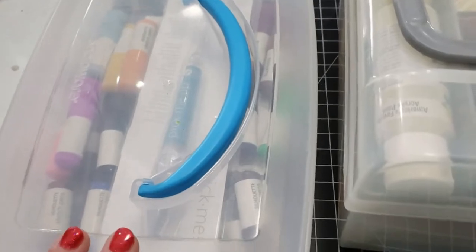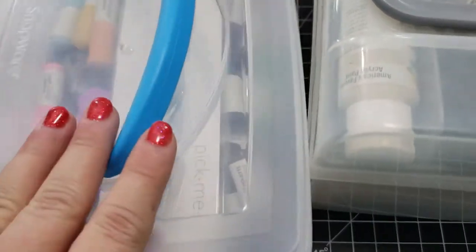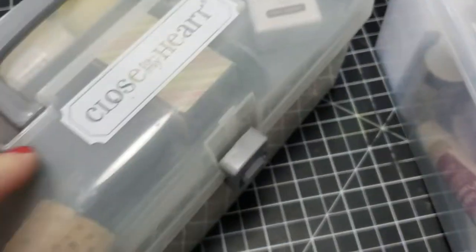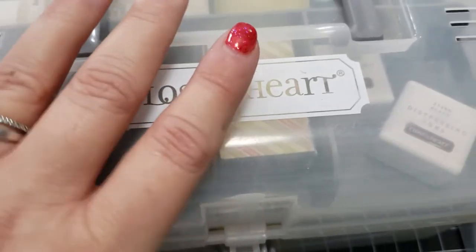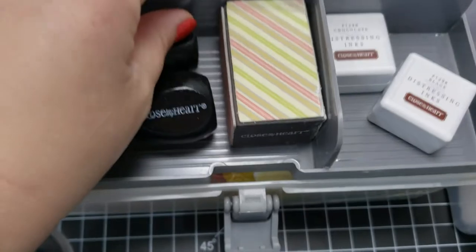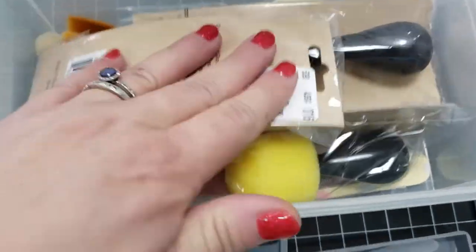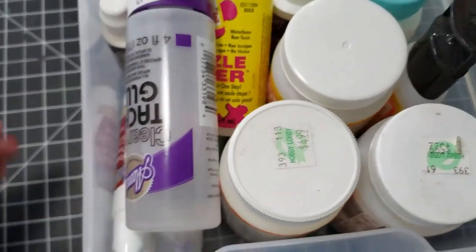There were a couple of containers on the very top shelf. I took them down and one had all my Silhouette tools, so I moved that over by where my Silhouette is on the other side. The other container was a Close to My Heart distress kit with distress tools — I had totally forgotten it was there. I moved it underneath the cabinet, where I might forget it again, but I'm not ready to get rid of it.